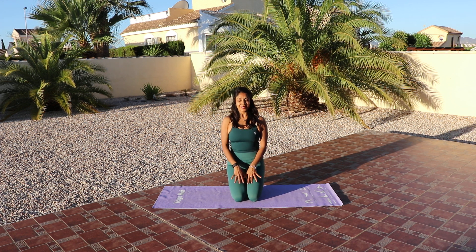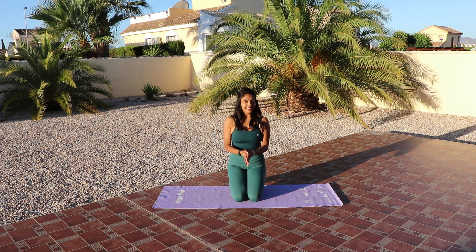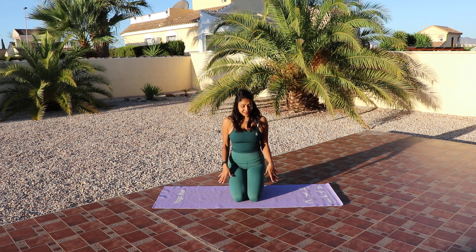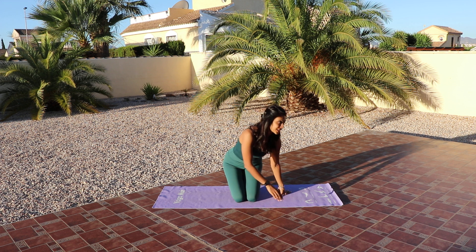Hi everyone, welcome to the channel, welcome to this mat session today. We're not going to need anything apart from a mat, so come join me. If you haven't hit subscribe or the like button, please click those and let's get started on our core work today.